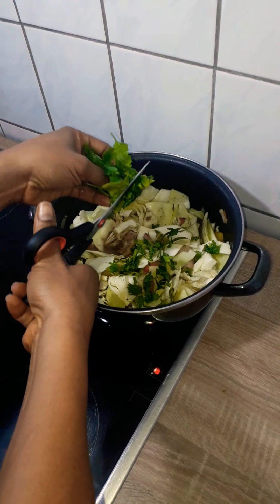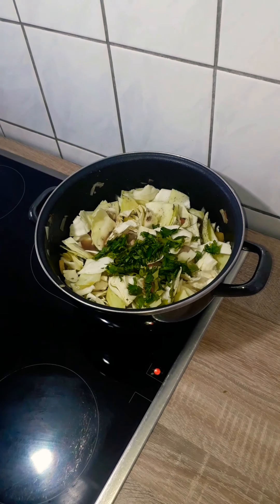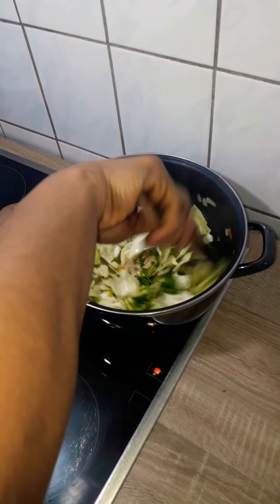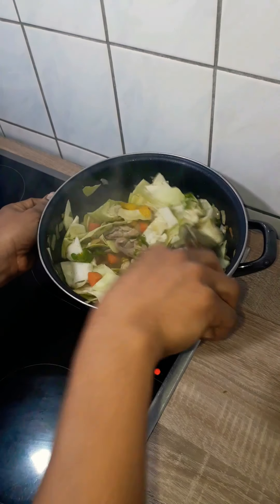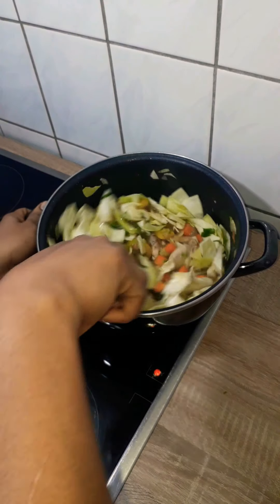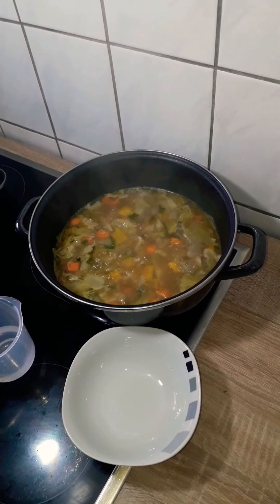I cut about two-thirds of the parsley, added it in, and left the rest to make the garlic bread. Next I added about 200 ml of water, stirred it, and covered it to cook on low heat for about 30 minutes, or until all the veggies were soft.